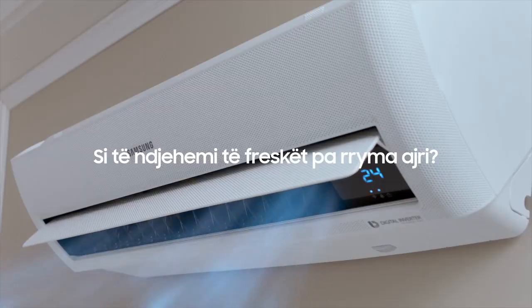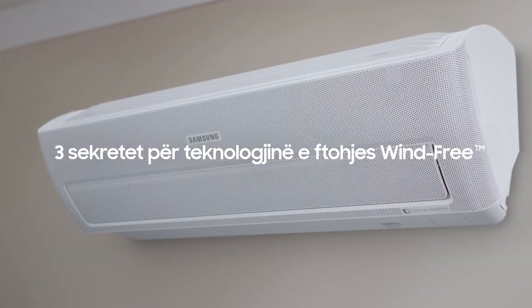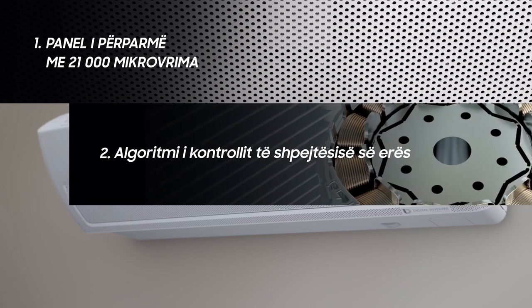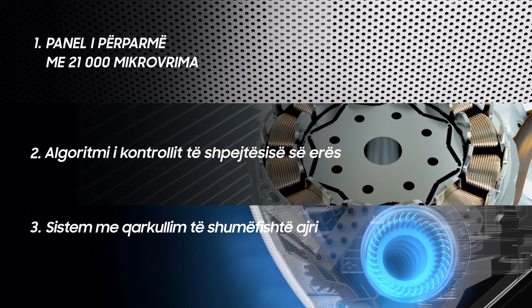Do you know how to keep your room cool without the wind? I'll tell you the three key secrets to wind-free cooling technology. The first secret is in the front panel, which has 21,000 micro-holes. The second secret is a special wind speed control algorithm. The third is its patented multi-airflow system.